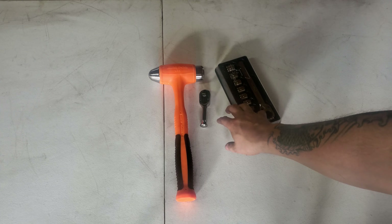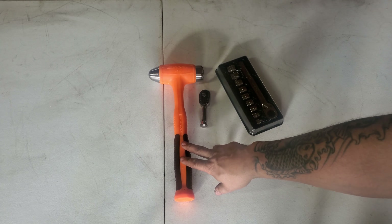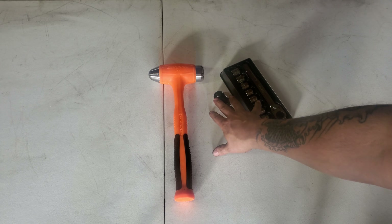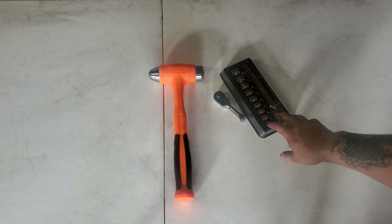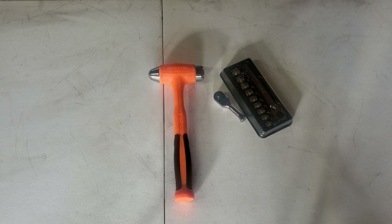I haven't used the hammer yet but I have used these two already. Once I get using them a little bit more I will try to do a tool review on these.